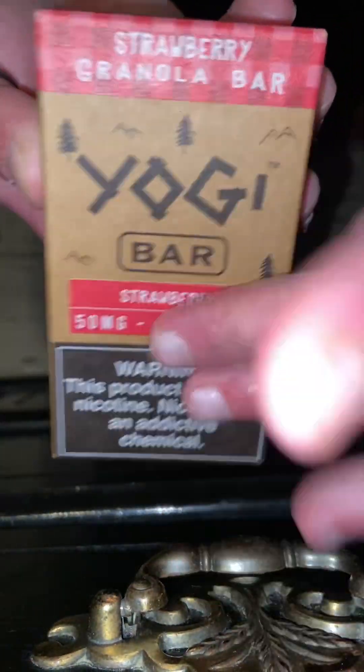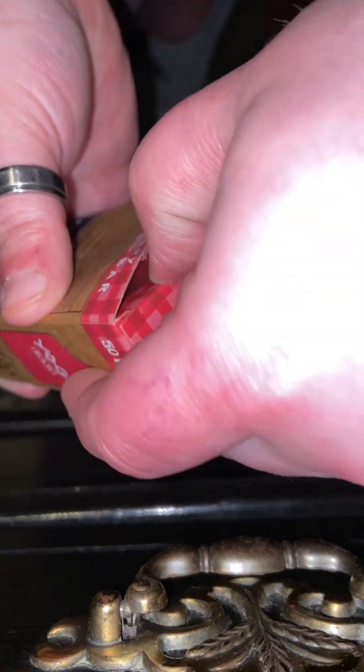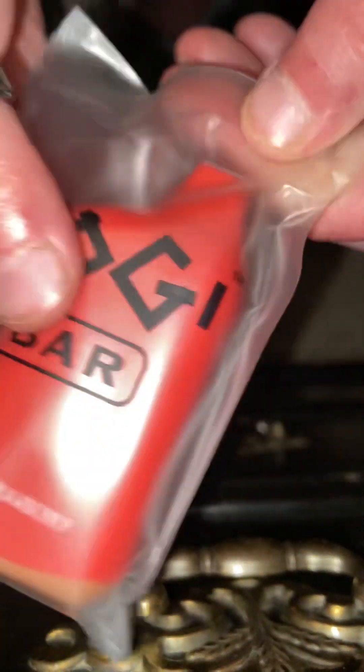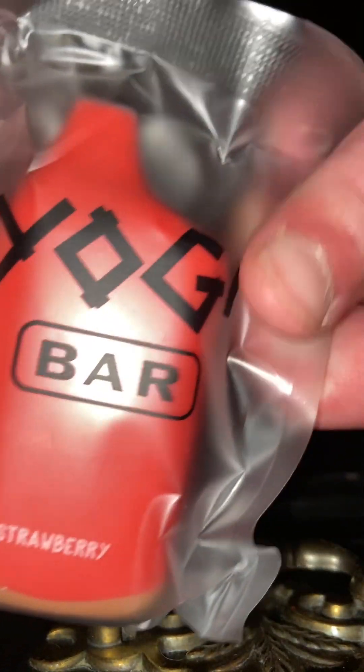Drumroll, please. So, that's what it looks like inside of its packaging.